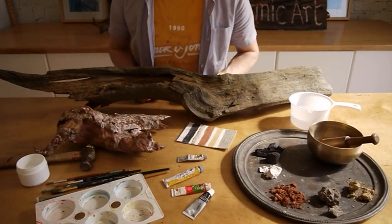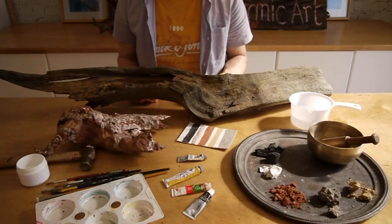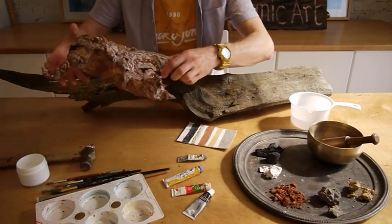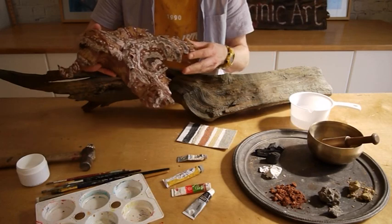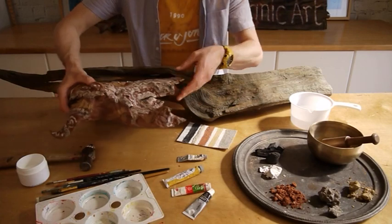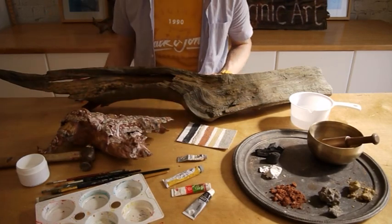Hello and welcome to the Mindscape activities. This session we're going to look at natural pigment earth paints, with the idea of making our own paints using colours from the landscape. We're going to apply them to found pieces of wood, pieces of driftwood, to get these fantastic, almost Aboriginal style pieces of artwork.